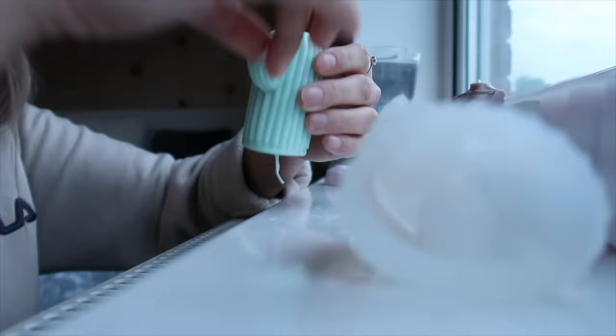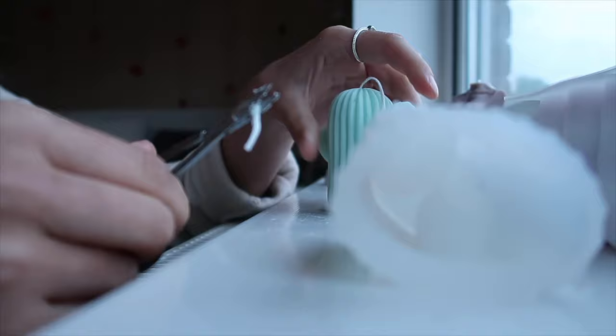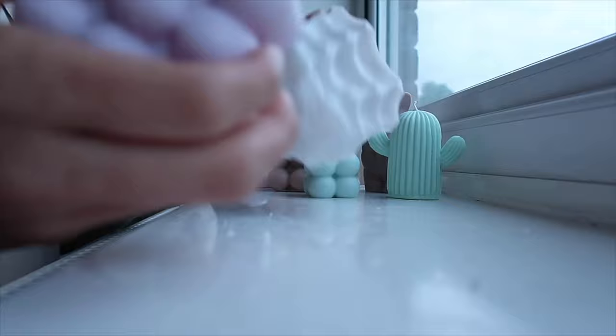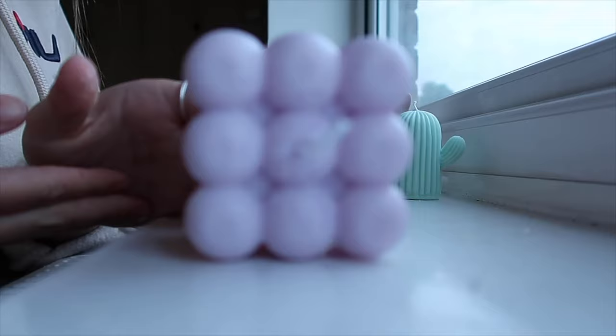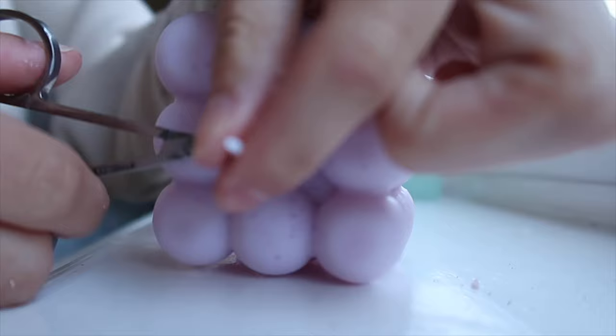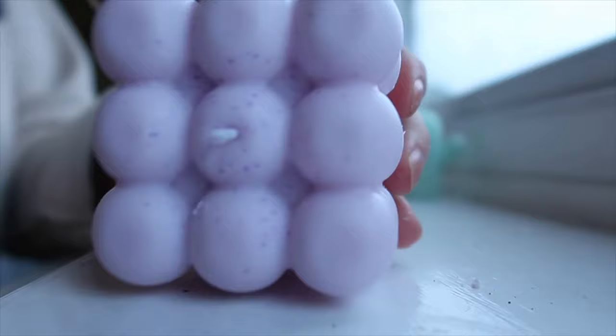The cactus wasn't as hard to unmold as I thought — oh my god it's so cute! Let me just chop the wick so it can stand up. Oh my god, that is adorable — look at that! It's like speckled on top, which is from where the color didn't mix in evenly, but I actually kind of like the look of it. You can see the little speckles — it looks quite cool.